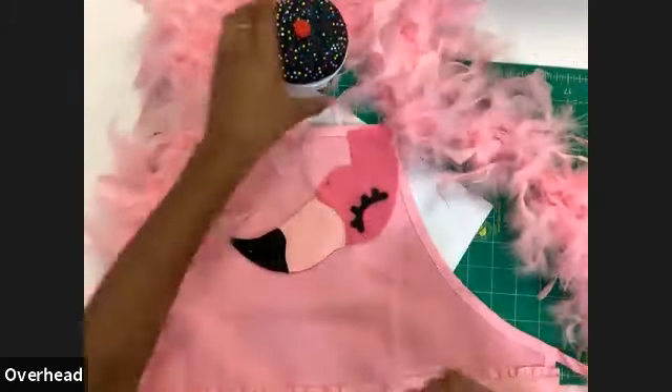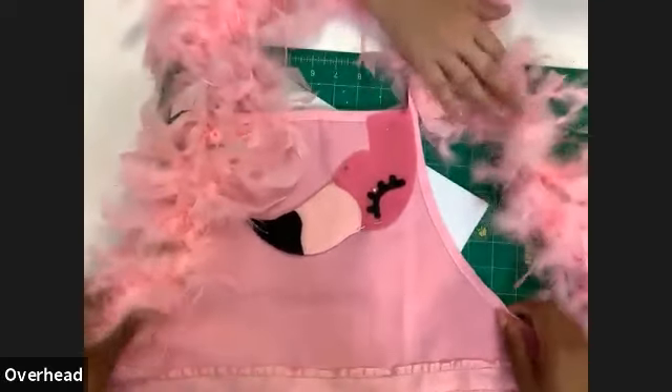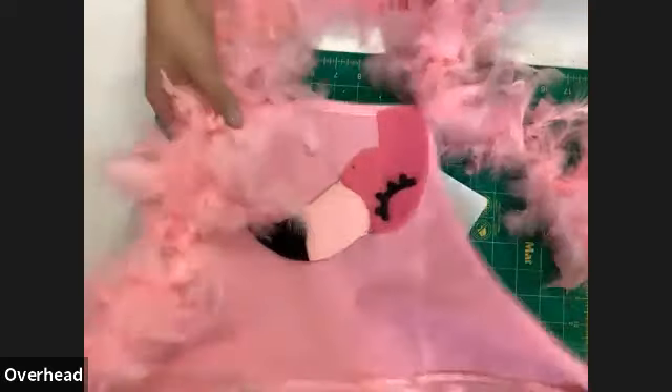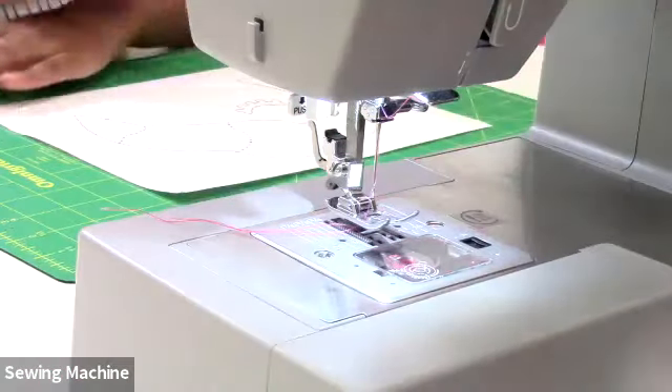This is almost our last step — we're going to sew around the flamingo head to attach it to the apron. Don't cut the feather boa tail just yet; we'll still need it for finishing. Head back to the machine to sew around the flamingo shape.